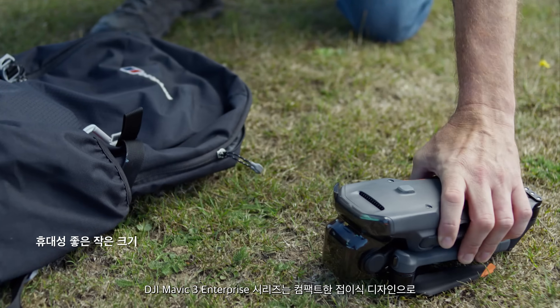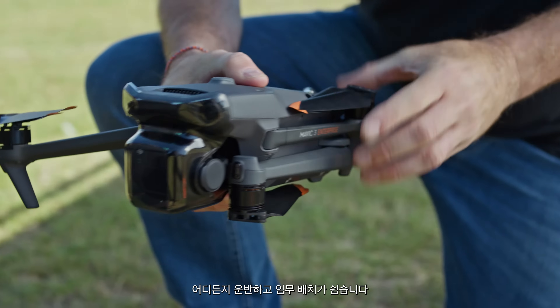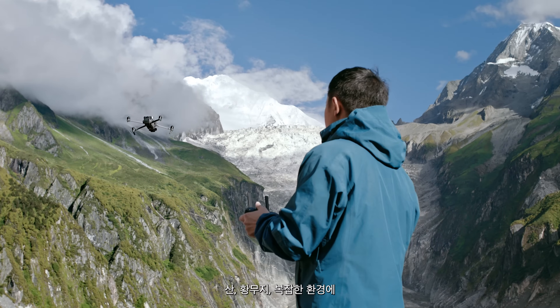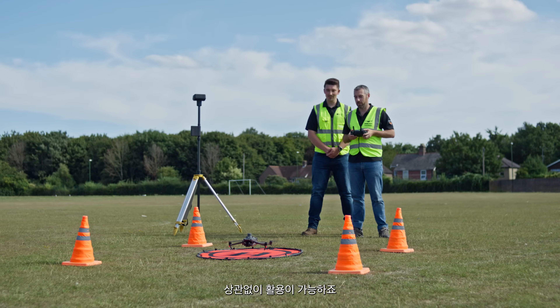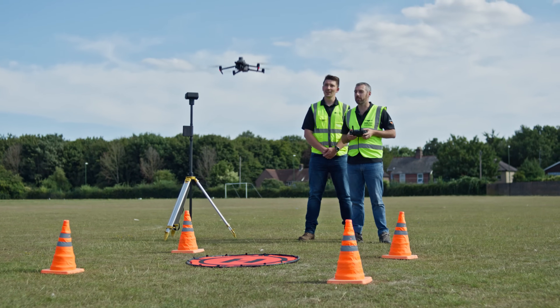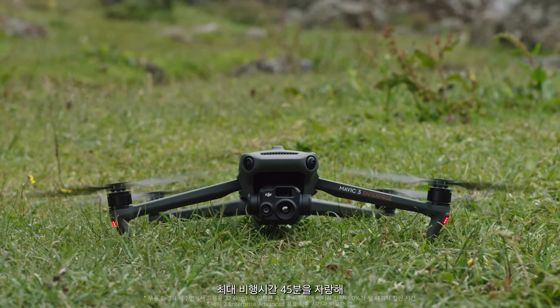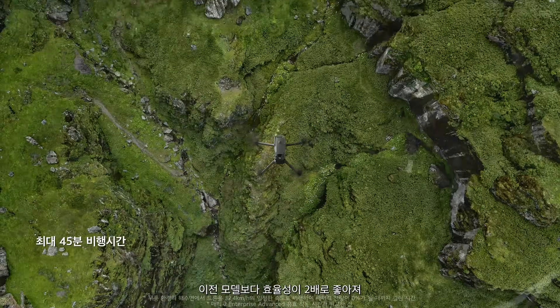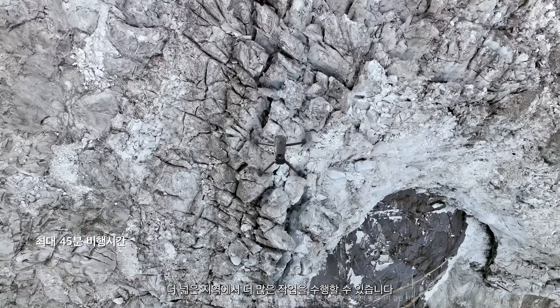DJI Mavic III Enterprise series is compact, foldable, and easy to carry and deploy, so you can easily cover mountains, wilderness, and complex environments. A max flight time of 45 minutes means double the effective operation time of its predecessor, so you can cover more ground and get more done.